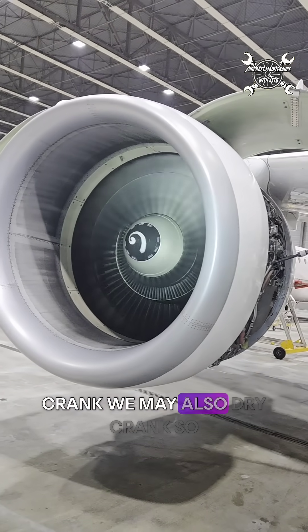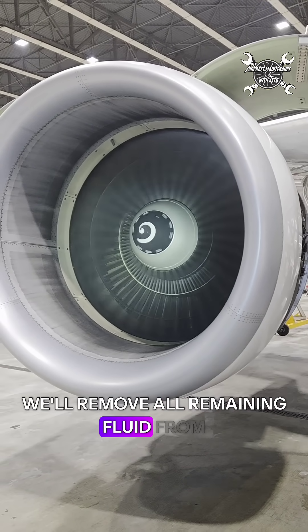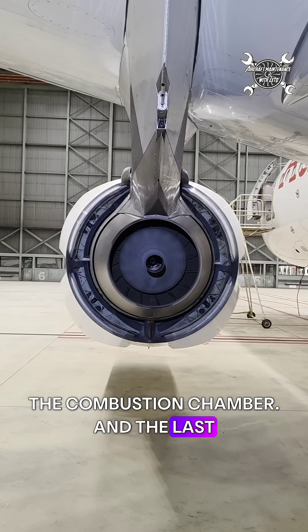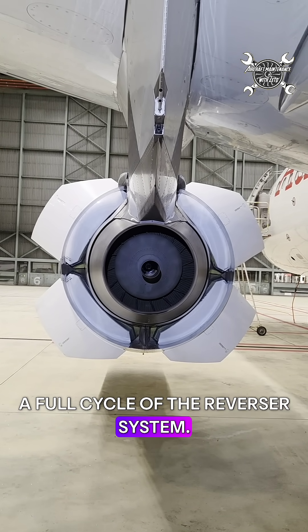After the wet crank, we may also perform a dry crank to remove all remaining fluid from the combustion chamber. The last procedure we need to perform is a full cycle of the reverser system.